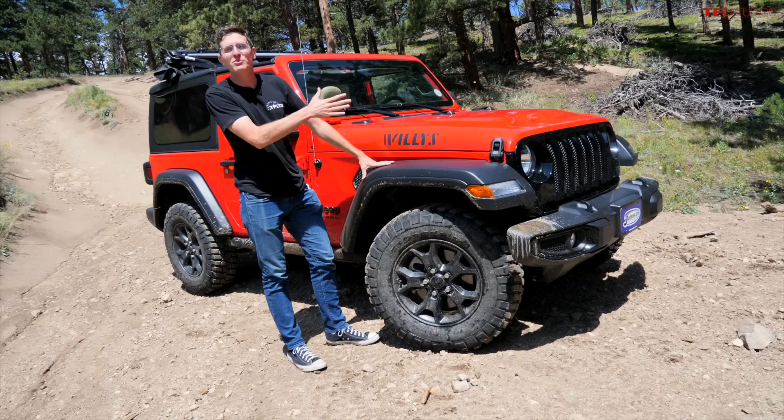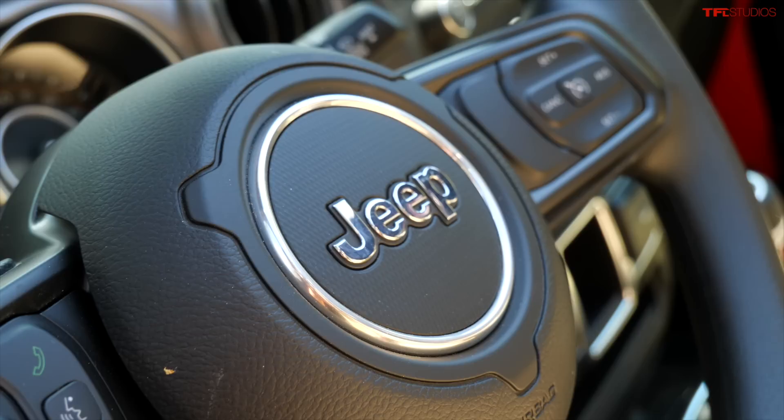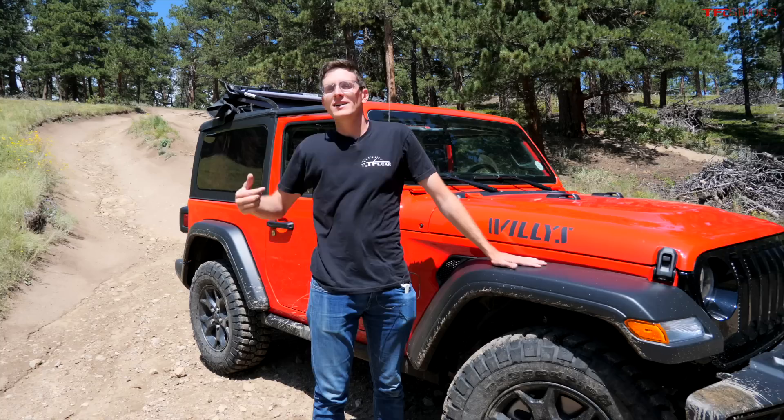This is my Jeep Wrangler Willys Sport and it is an affordable version of the Jeep Wrangler — well, as affordable as Wranglers go. In this video I'm going to show you what you don't get if you don't spend a lot of money in the Wrangler lineup, and then we're going to find out if that's a problem when it comes to off-roading. We're going to take it up Cliffhanger 1.0.